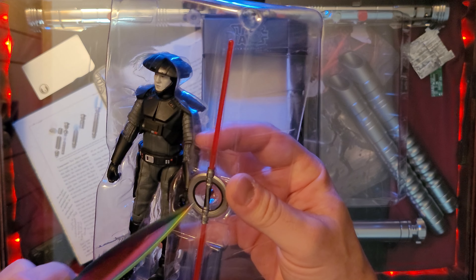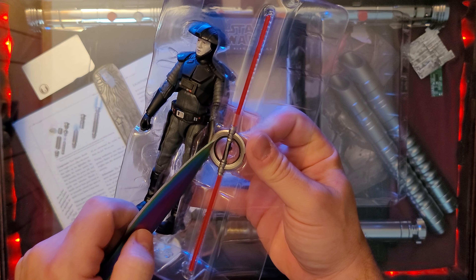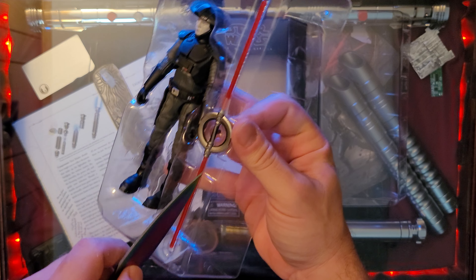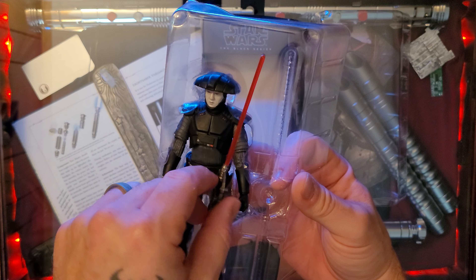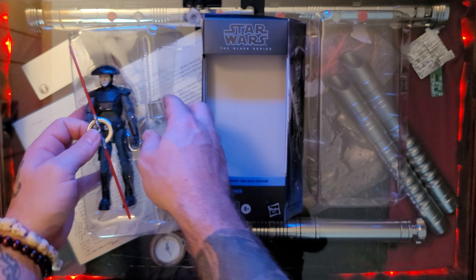Alright, this looks very very unstable. I'm gonna cut this tape — whoa, there we go. This is a huge blade on this lightsaber!